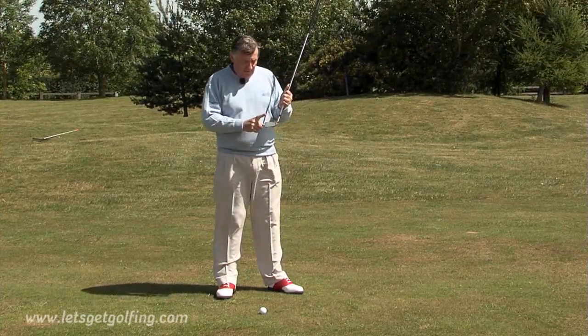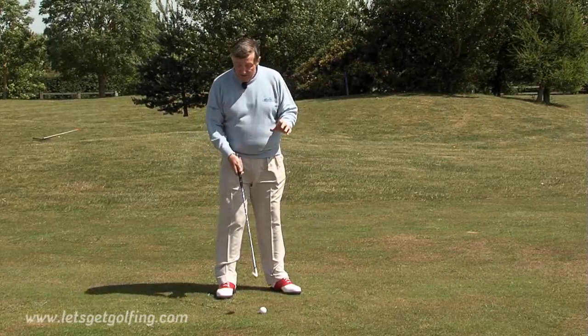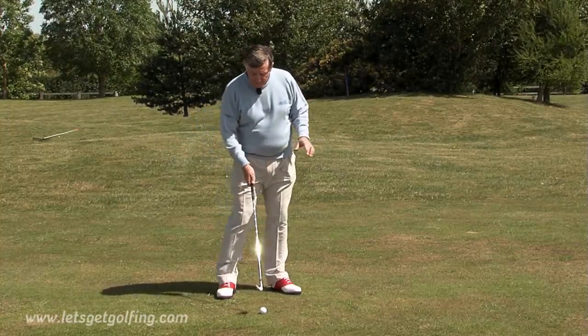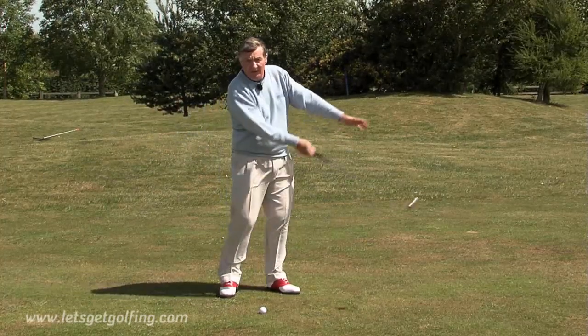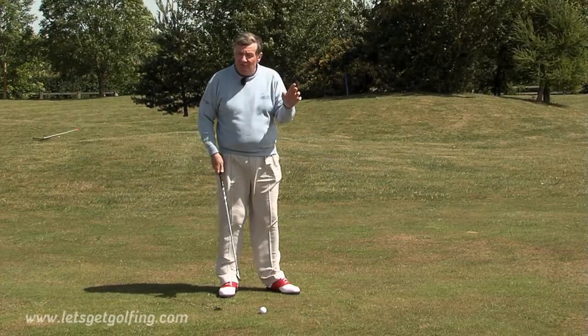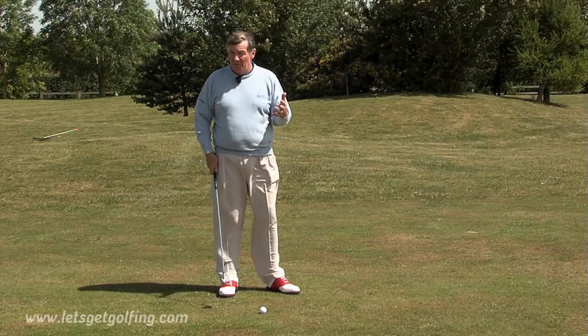So those two things are very, very important. Then you come into the technique. Clubhead speed creates backspin. So if you're somebody that just doesn't create any clubhead speed — you just go through a bit stiff-wristed with not very much speed — you're always going to struggle to get spin on the ball.